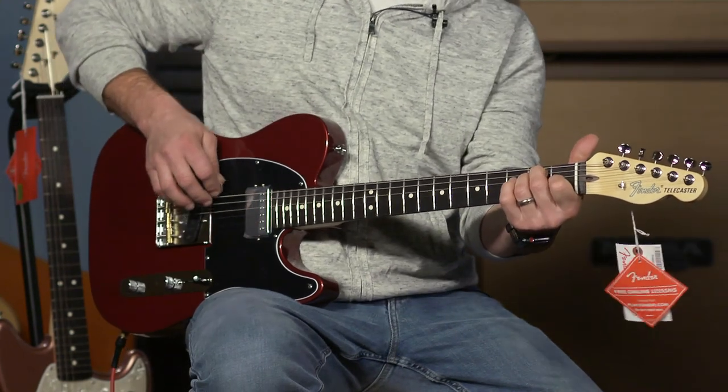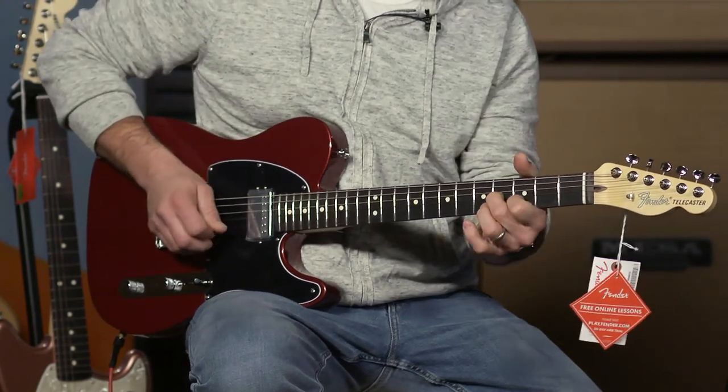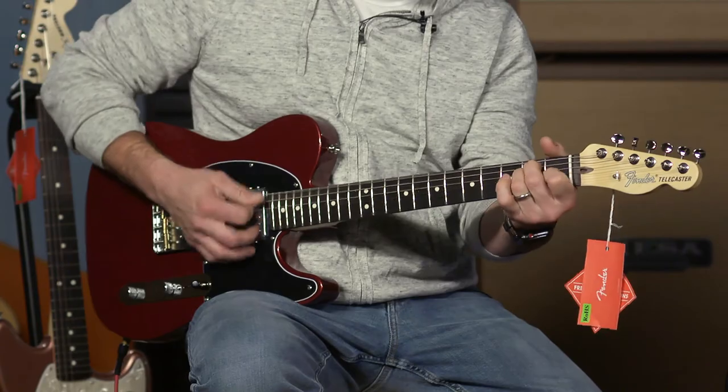Neck pickup. And with the coil tap up, we are in the supposed lipstick position.